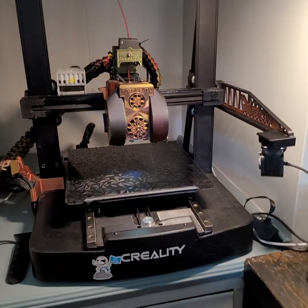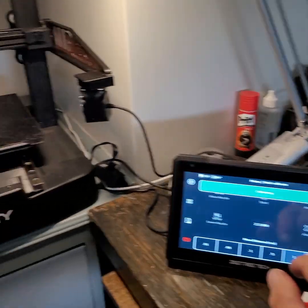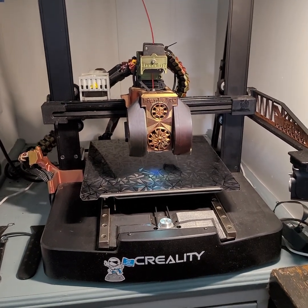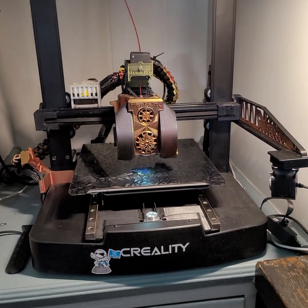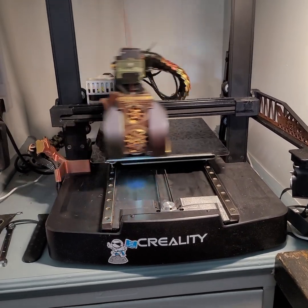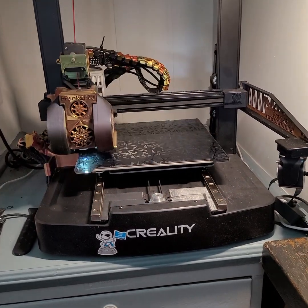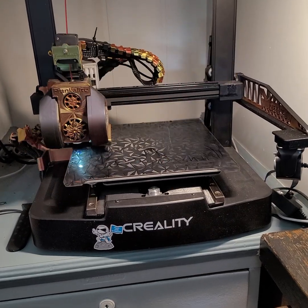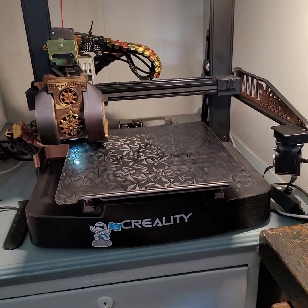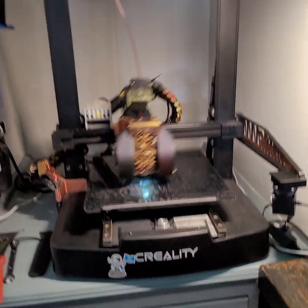If I go on my little KE and just say calibrate, it's going to do its homing, and once homing is done it's going to bed mesh. That's my bed mesh on the KE, and like I'm saying, it's okay — it's reality. Everybody was complaining about the KE, saying they have problems.